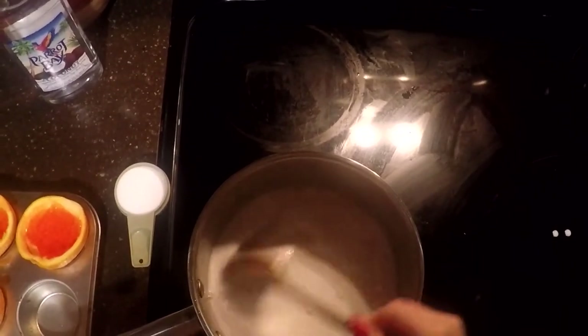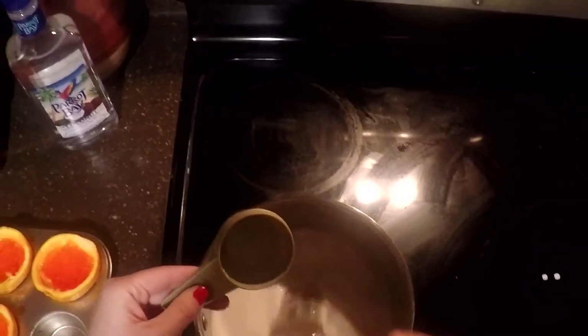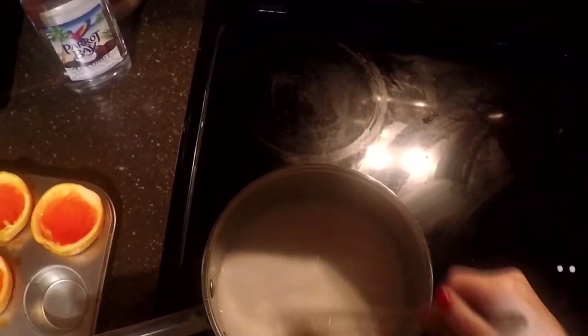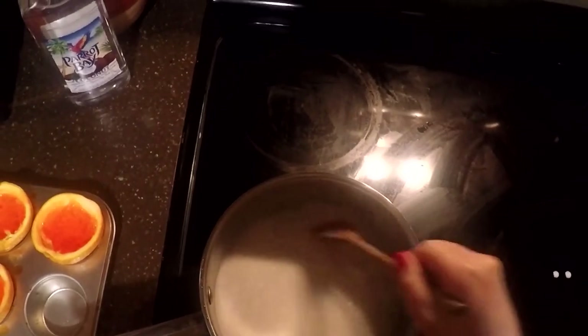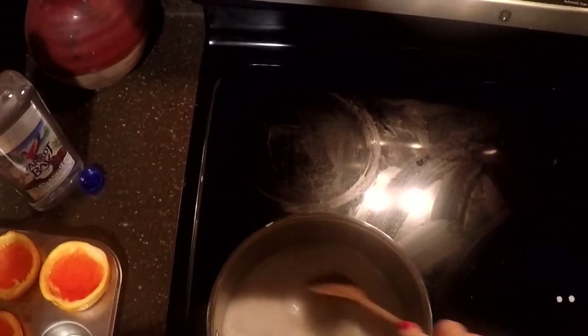Once that's warmed up enough and dissolved, we're going to add in our fourth cup of sugar and stir that in until it dissolves. Now that the sugar has dissolved, it calls for a half a cup of vodka, but again I do like to add coconut rum to this second layer. I'm supposed to add about a half a cup, but I'm just going to pour until my little heart desires. That looks like that should be good enough, then I'll just mix it a little bit.